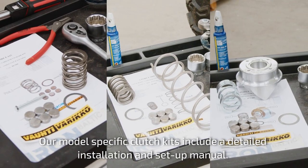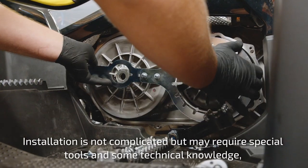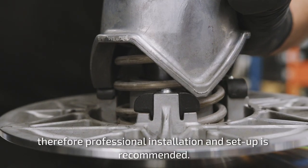Our model-specific clutch kits include a detailed installation and setup manual. Installation is not complicated, but may require special tools and some technical knowledge. Therefore, professional installation and setup is recommended.